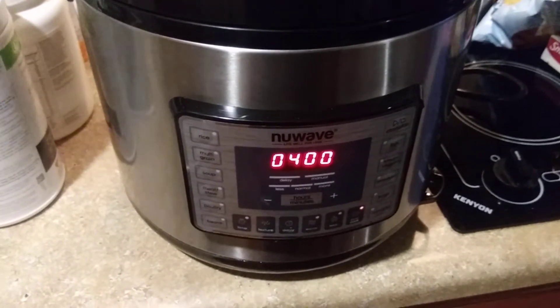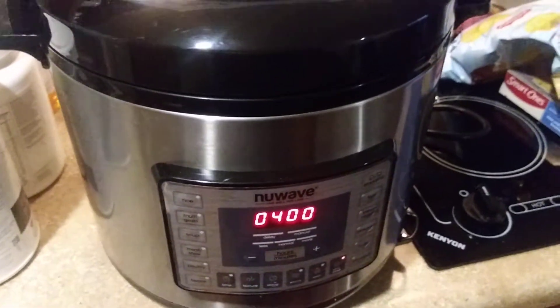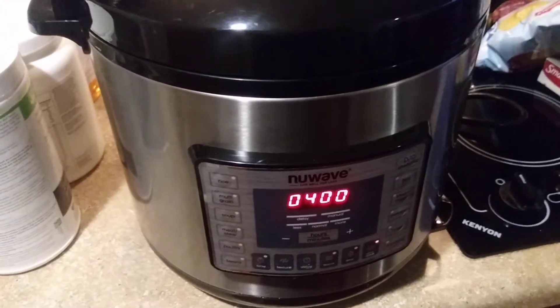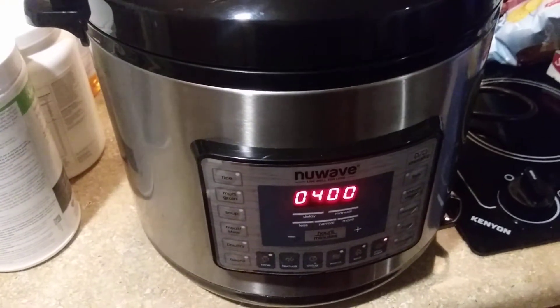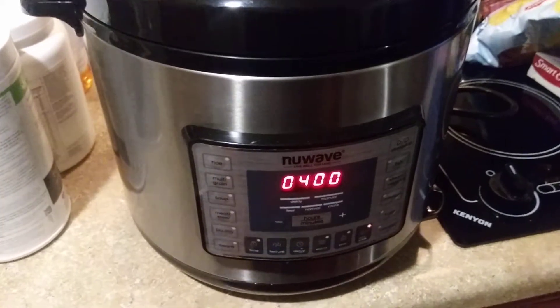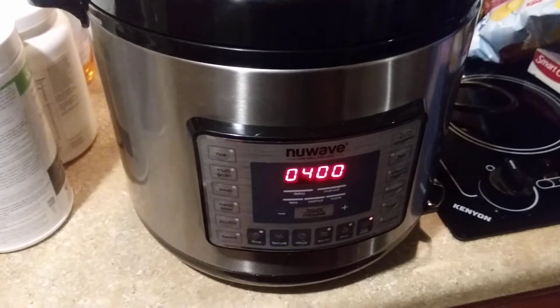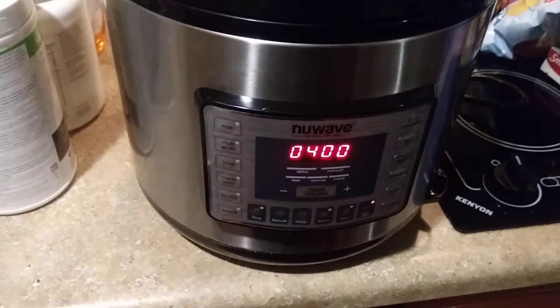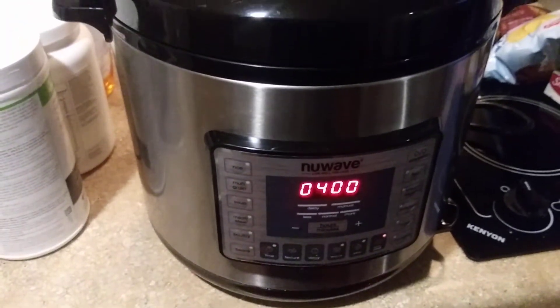I tested this against my slow cooker and I'm going to do it again. From what I remember, the food tastes better in this than it does in the slow cooker — but I'll test that for you. This is a really cool cooker, I really like it.